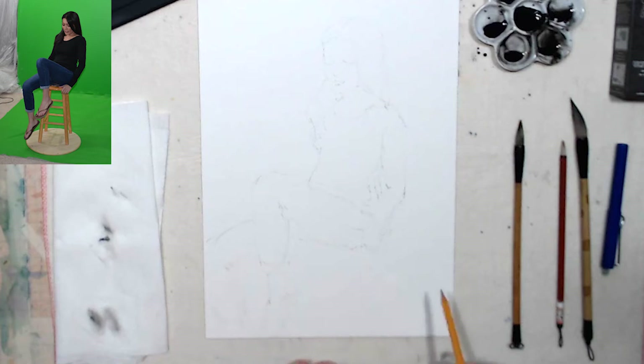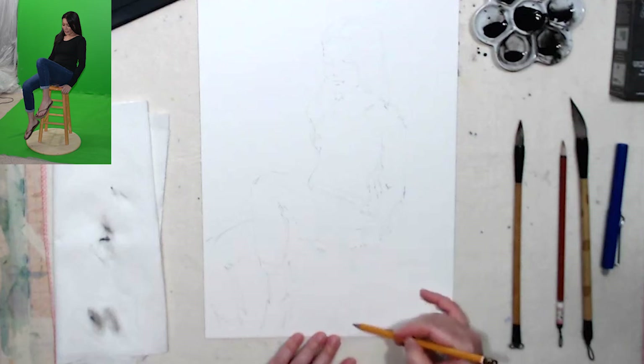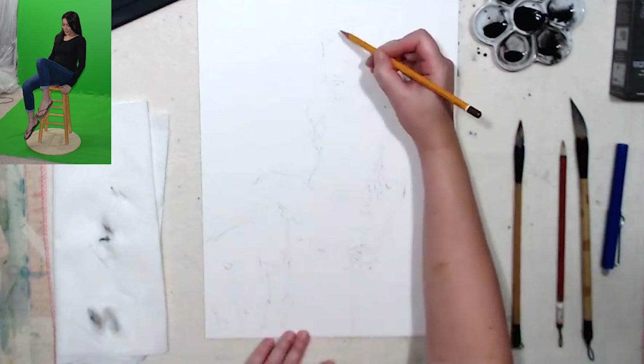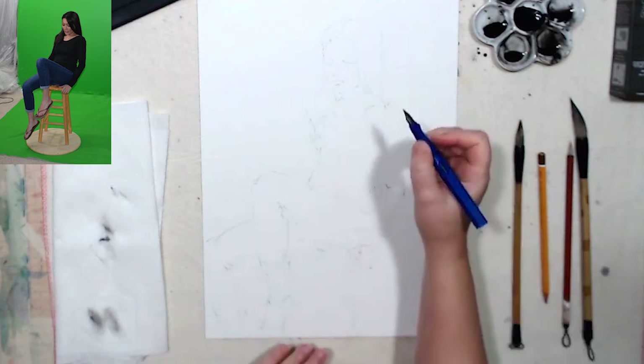This leg is gonna run off the page. And this is her stool that she's sitting on. I need to draw this hand — so she will be holding on. And this is my pencil outline. Now let's put in some details with the ink pen.